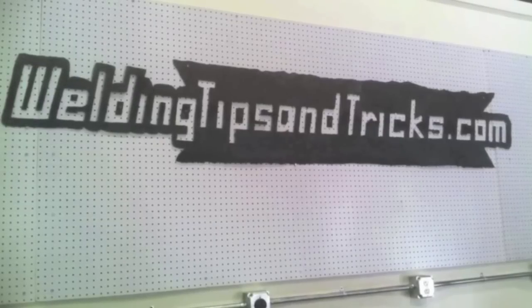Hey, this is Jody with WeldingTipsAndTricks.com. I've got a really short video for you this week with some tips on vertical uphill 6011.